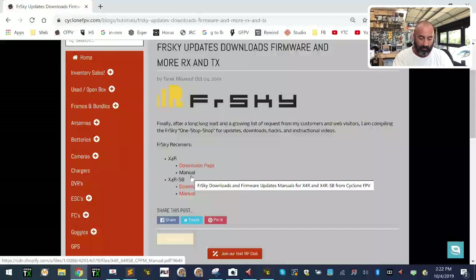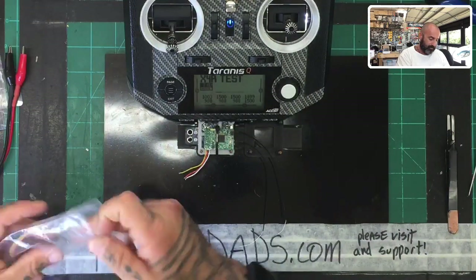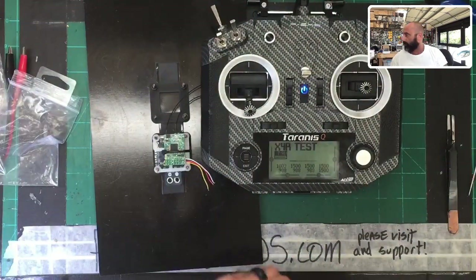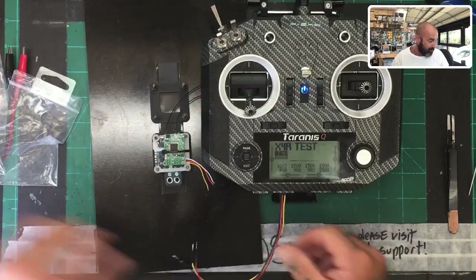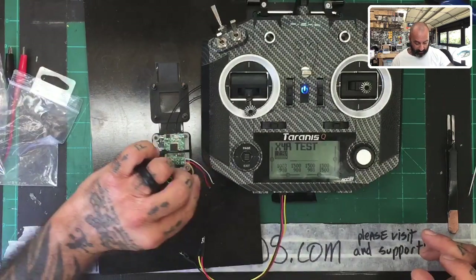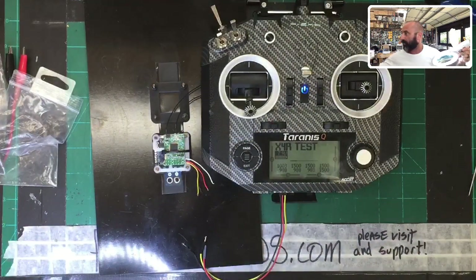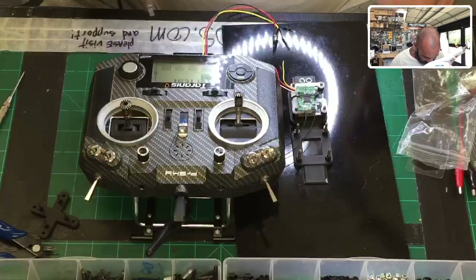I've already downloaded the firmware update so I'm going to go ahead and turn my radio on. I've set up something called X4R test. I'm going to open this up and plug in my data cable - we have these on the website for around two bucks. I'm going to go ahead and solder these on since they've already been soldered. I need to use the magnifying glasses for a second, so hang tight.